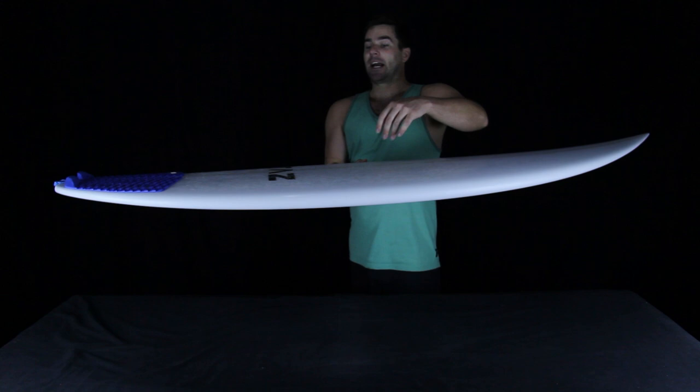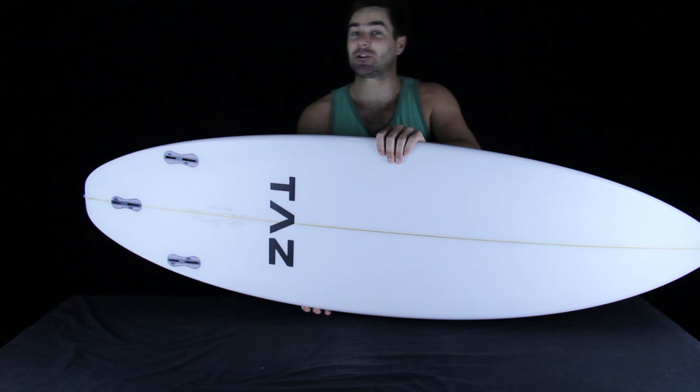Since I've already measured the rocker in this board, I know that the tail rocker — the curve in the tail rocker angling up — comes in at about 2.6 inches. That's about a tenth of an inch more than normal in a board like this, and we'll talk really quick about why that matters.